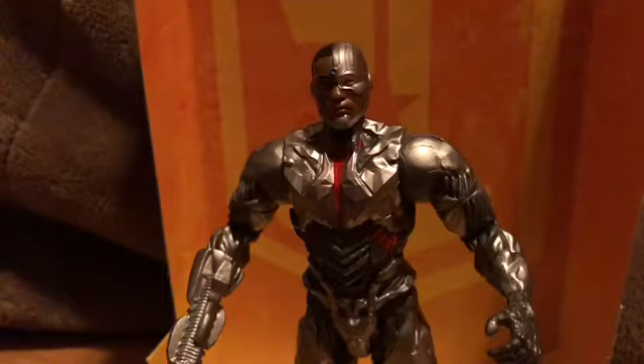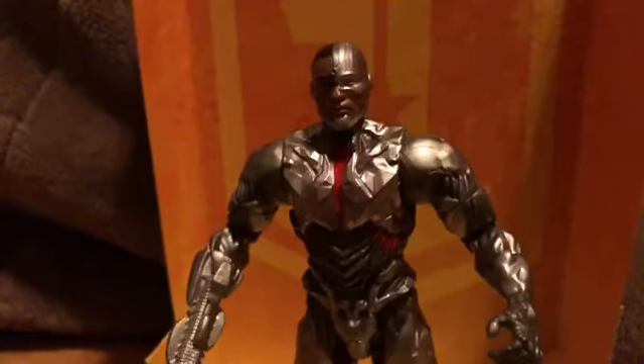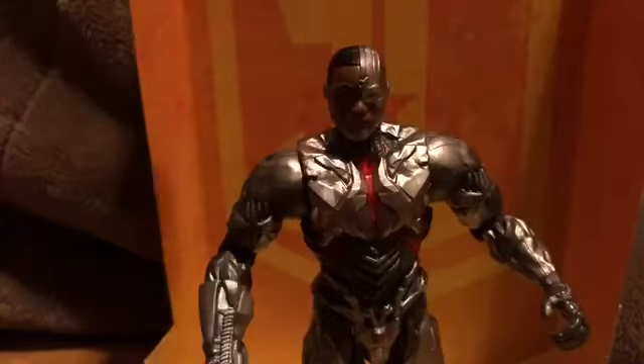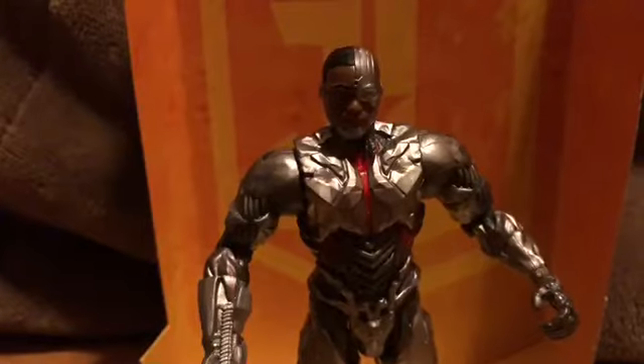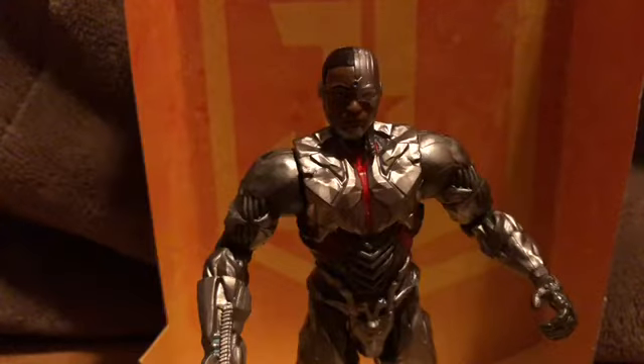If you can't afford the higher-end Figure Arts version, then this is just great. Now, there is one thing that isn't great — the sculpt is great, but the articulation isn't.